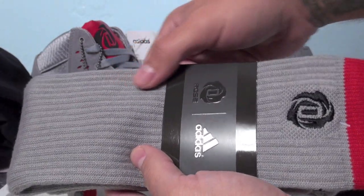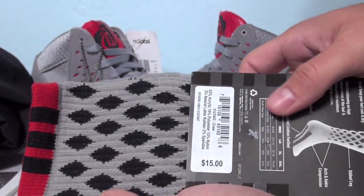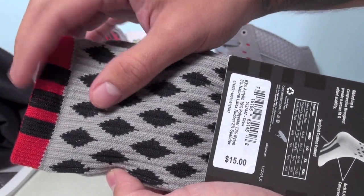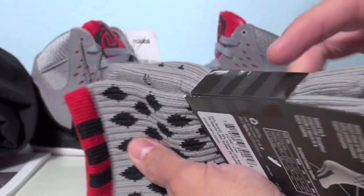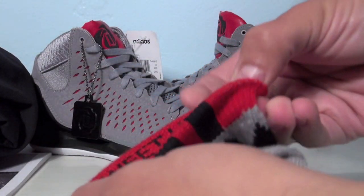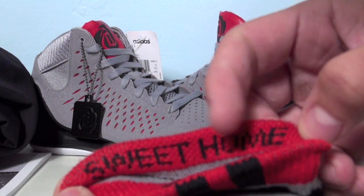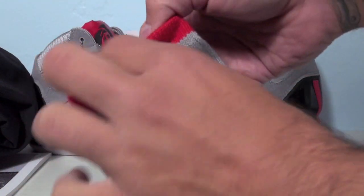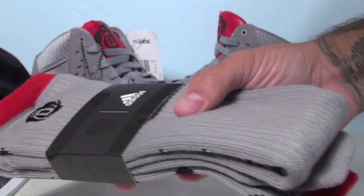We've also got Adidas crew socks with Rose's logo in that aluminum color and red around the top. On the opposite side you have a diamond print with the DS three stripes, and within it says 'Chicago' — nice little touch. I believe it also says 'Sweet Home' — so 'Sweet Home Chicago' — really nice socks, I like these.